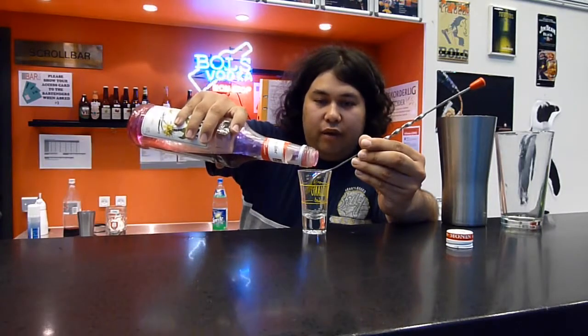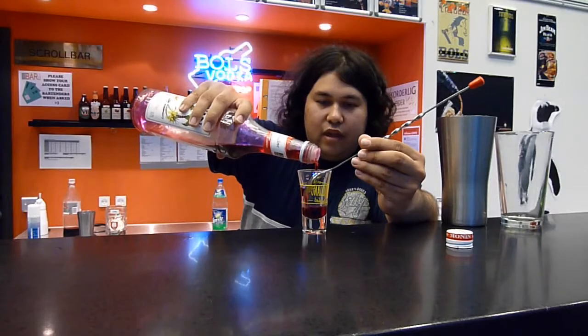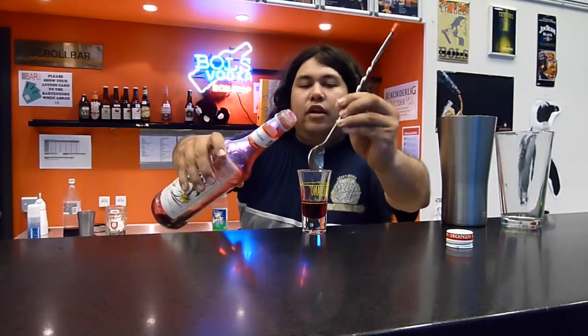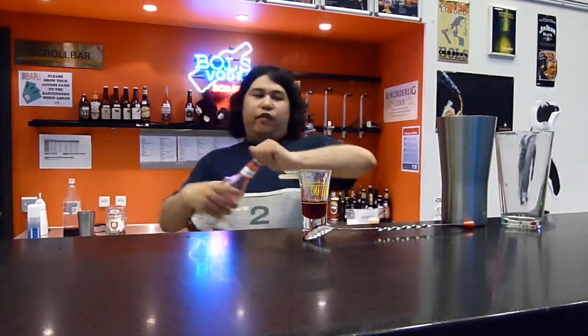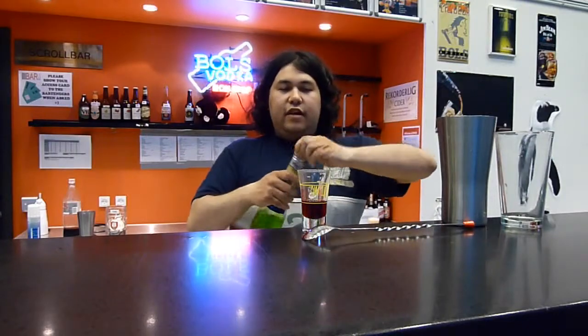The basic rule about layering is that you normally start with the one with most sugar in it. The creamy stuff can float, and the less sugar, the better it floats. So I add Munin Grenadine first, then some balls kiwi.